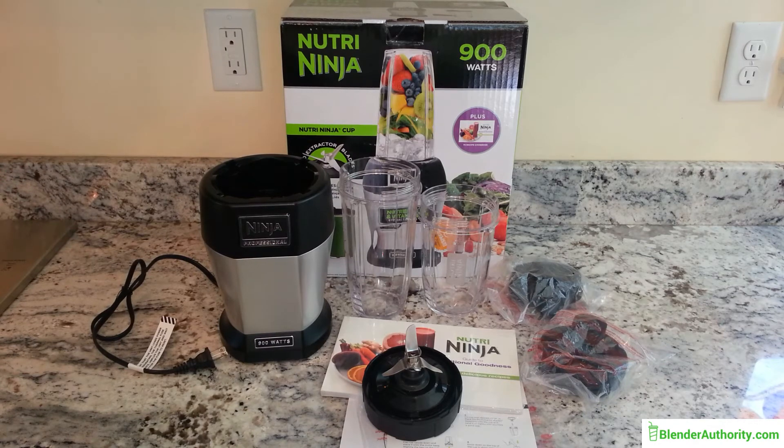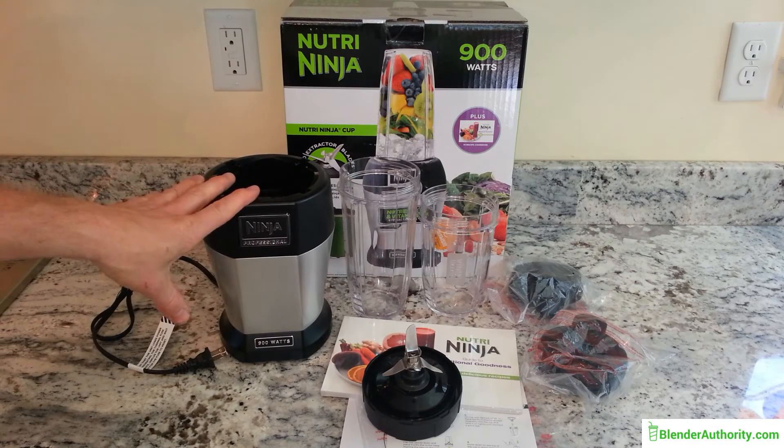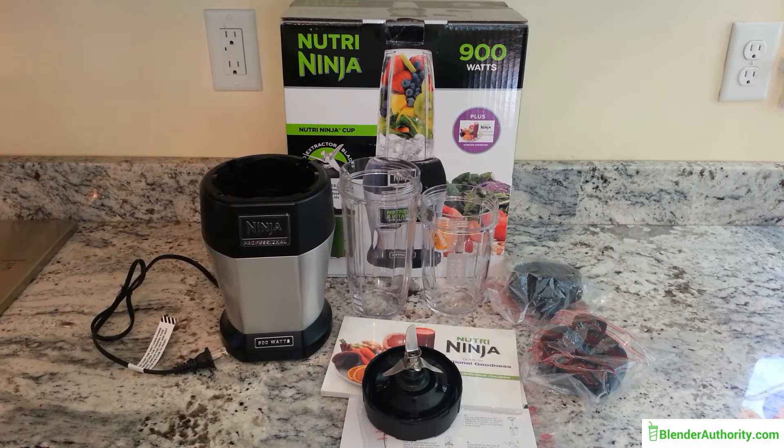Ninja also offers a slightly different line built off this main blender base called the Nutri Ninja Auto IQ. All that adds is preset blending programs and some pulse technology. One thing to note about those Auto IQ programs: they do not reflect the amount of ingredients in the blender — they are strictly timed programs that pulse and blend intermittently.